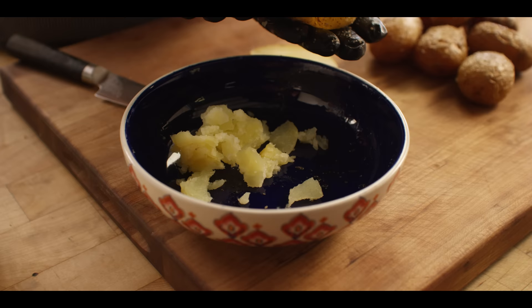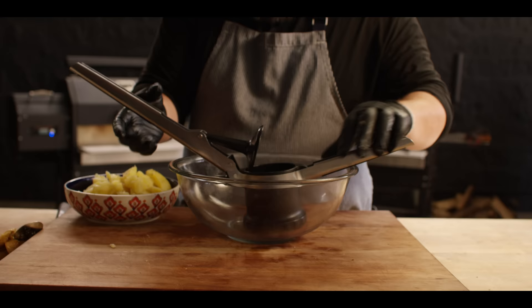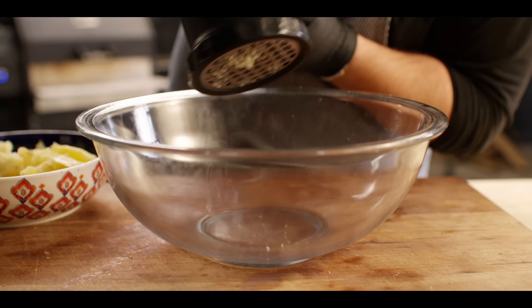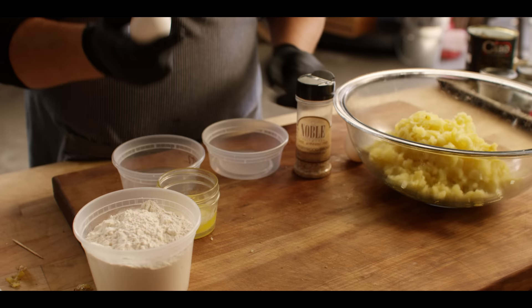Get as much out of there as possible. You can save these potato skins — fill them with a little bit of cheesy goodness and have them as snacks, or they are pretty cheap potatoes, you could just toss them. Next step is we're gonna take our ricer, put it to the smallest setting so it really breaks this down super fine.